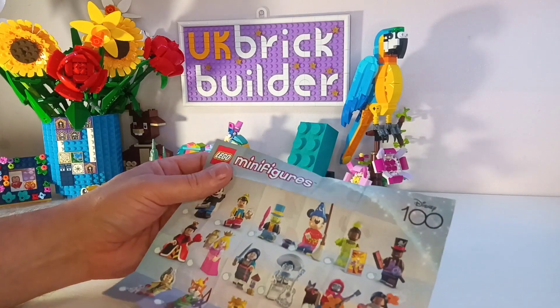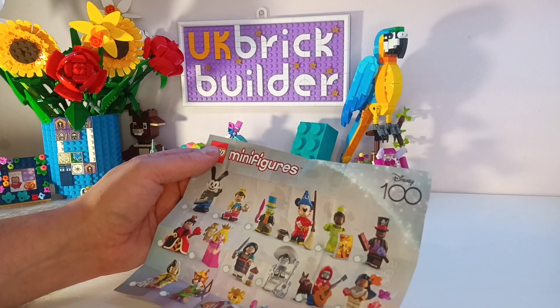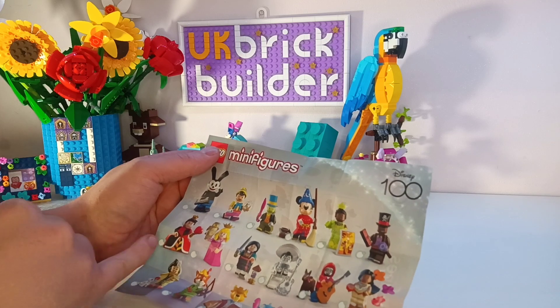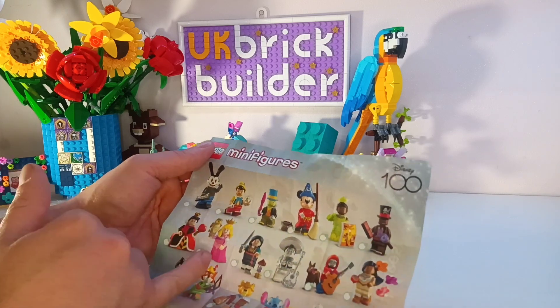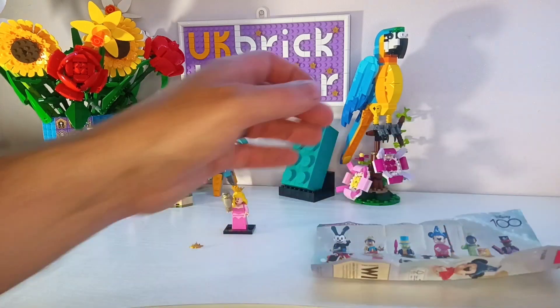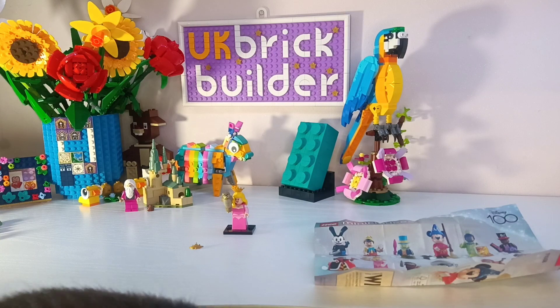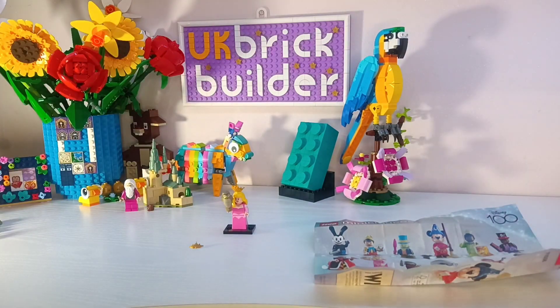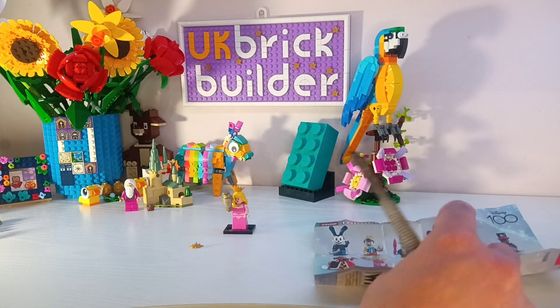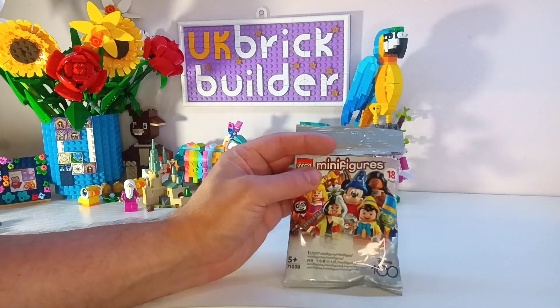Trying to work it out from the accessories — what have we got? Coin of hearts, so could it be Alice? I'm sure the eagle-eyed Disney fans among you will know which one it is. So let's not worry too much about it and get the next one open.